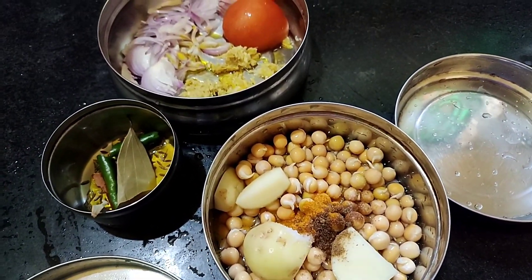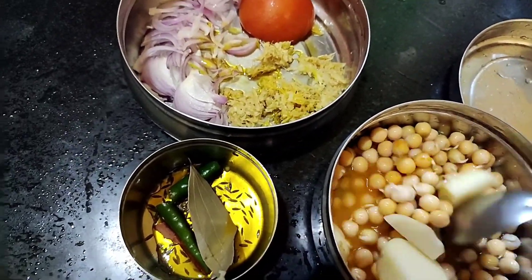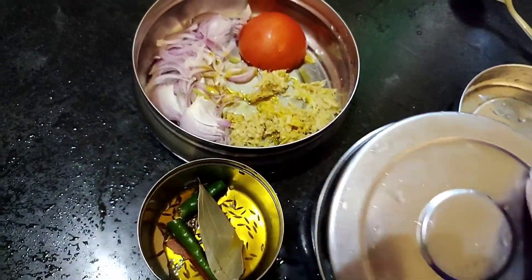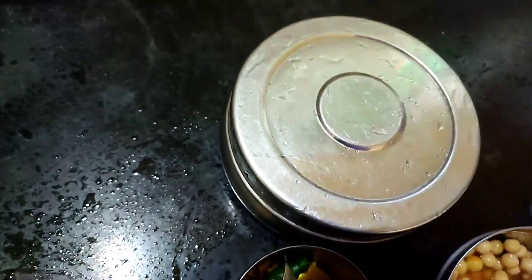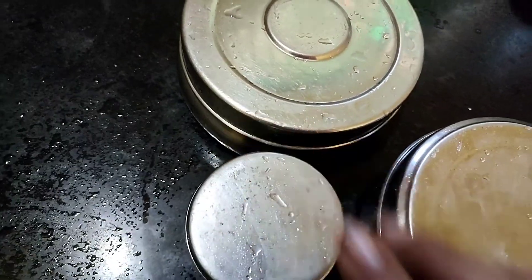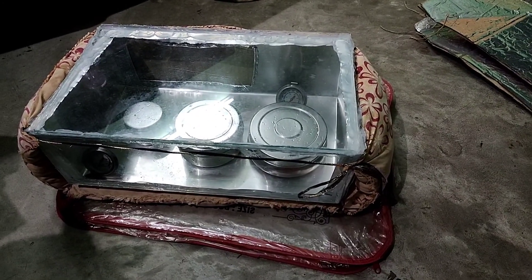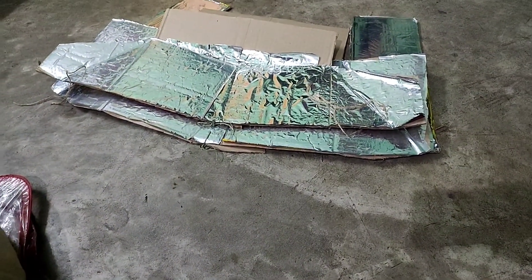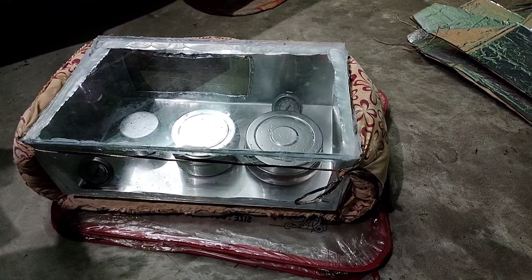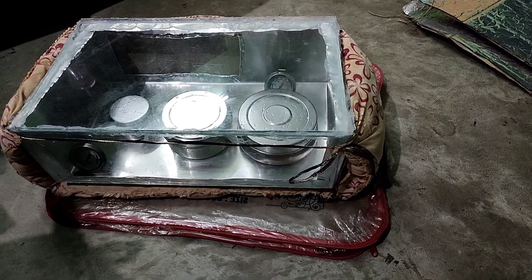It's a beautiful sunny day and I hope my cooking will be done. This is my new model — an aluminum box insulated by a pillow cover and surrounded with my Somtrich hexagon panel. It is the first day that I am cooking in my new model and I am very excited to see how it works.